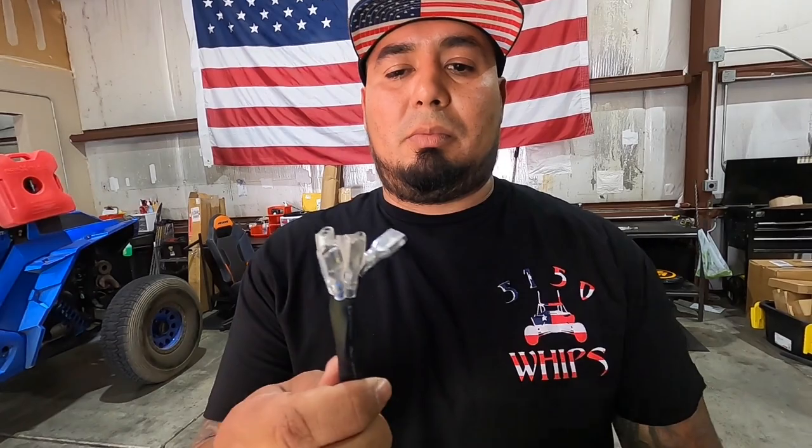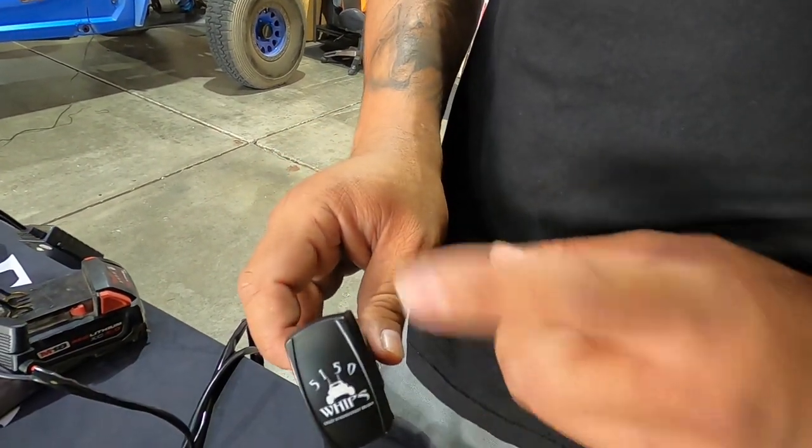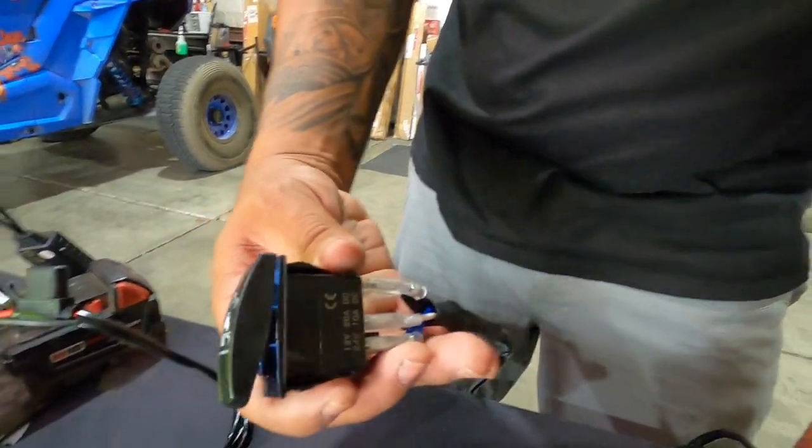This is the connection at the switch, and it's all color coordinated. We sell these switches — if you want to buy one, purchase one from us — on and off. I'll provide you a diagram on how to connect the switch.